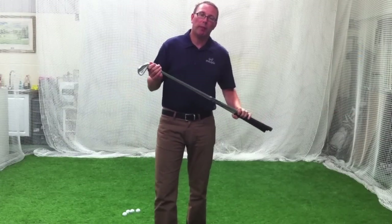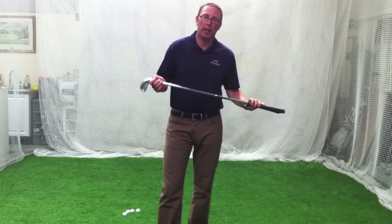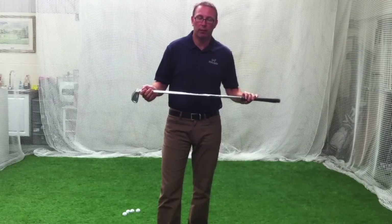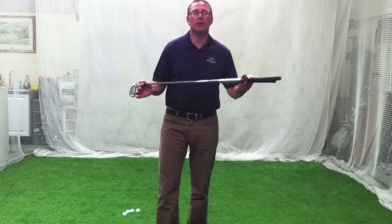Hi, it's Jason at Golf Principles here in Basingstoke. I had a request through the YouTube site about understanding more about what swings work with different shafts. We're going to talk about irons first of all because that's probably the easiest one to work through.